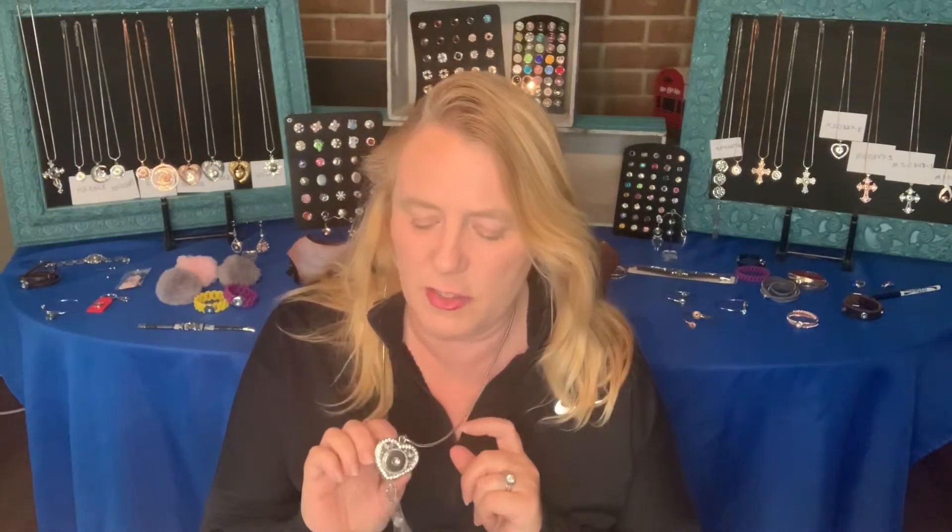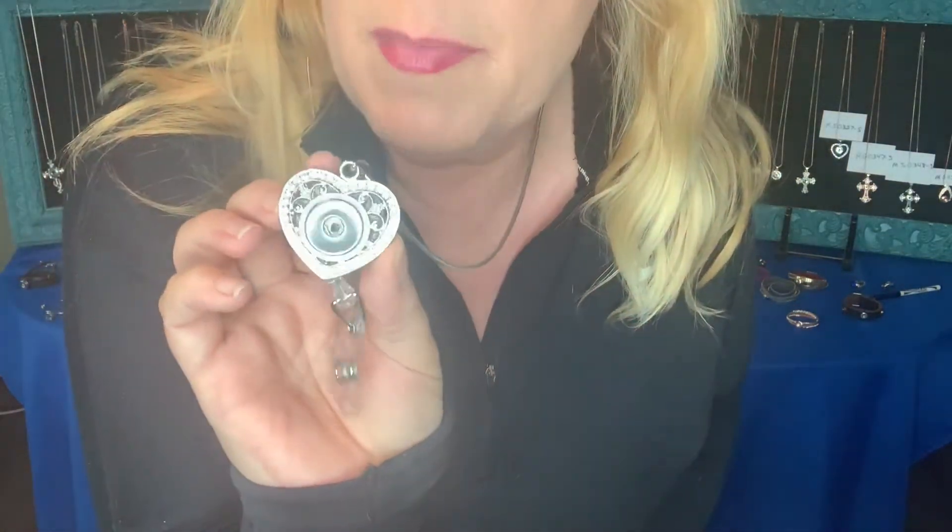Hey everybody, it's Julie Mitchell with Snaps to It. I wanted to give you a little more information about a couple of products that we had on our Facebook Live and our Zoom Live. We've had so many questions about our badge reels, so I wanted to share a little more information. We have three badge reels in our product line — they're only available online, not currently in our catalog, but we'll be putting them back in the catalog in the fall. The first one is our crystal heart badge reel.